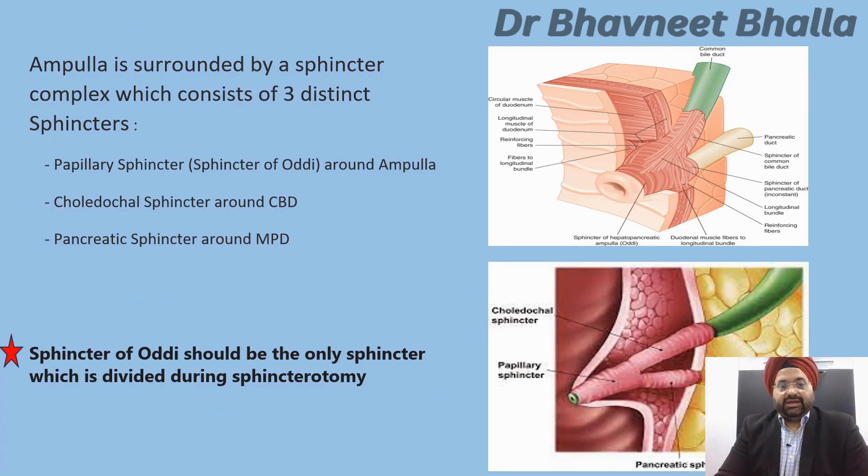The ampulla is surrounded by a sphincter complex consisting of three distinct sphincters: the sphincter of Oddi around the ampulla, a choledochal sphincter around the CBD, and a pancreatic sphincter around the MPD. Remember that during ERCP, the sphincter of Oddi should be the only sphincter divided during sphincterotomy.